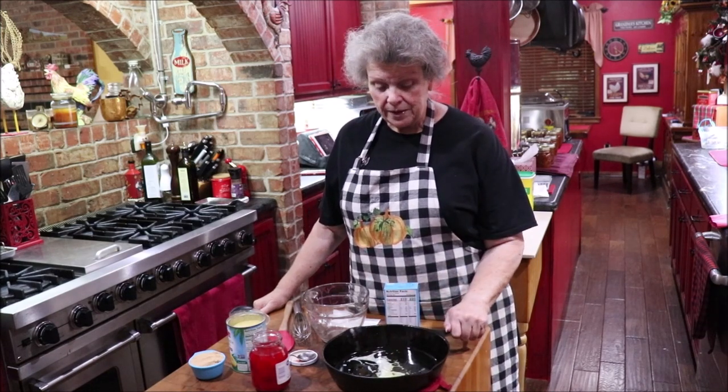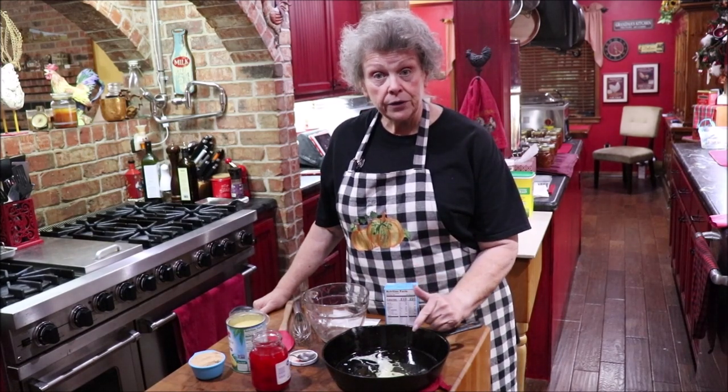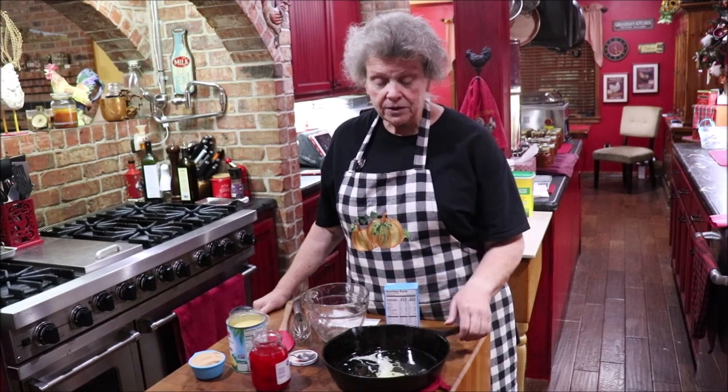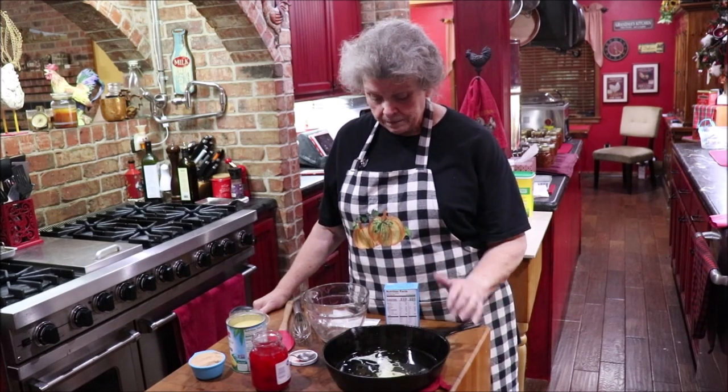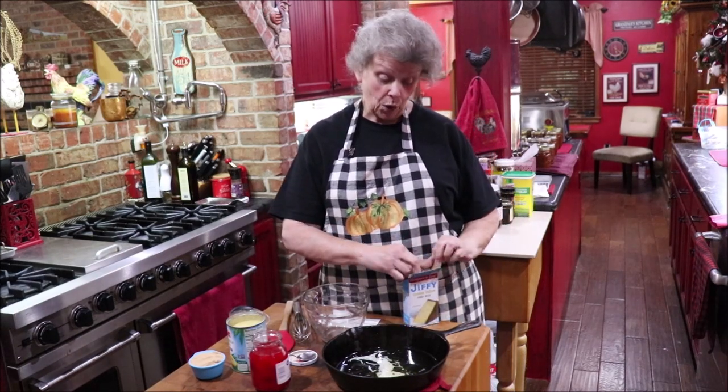We're going to make it in the iron skillet — it's going to be easy. I have melted a quarter cup of butter. I PAM'd my iron skillet and melted a quarter cup of butter in it. I'm going to open up my Jiffy cake mix — and remember, they don't advertise; word of mouth is what gets their products sold, so I'm giving them free advertisement today.